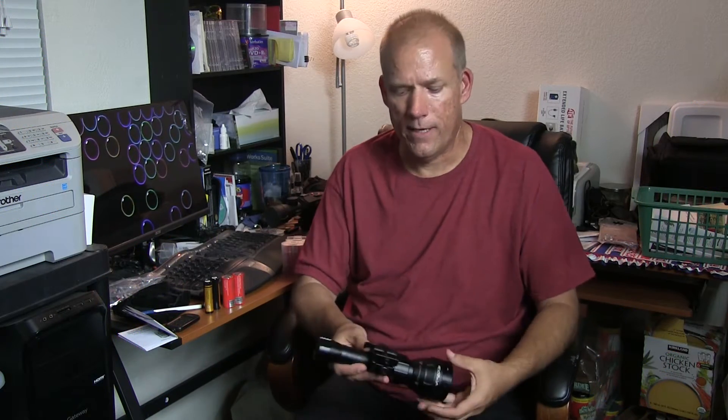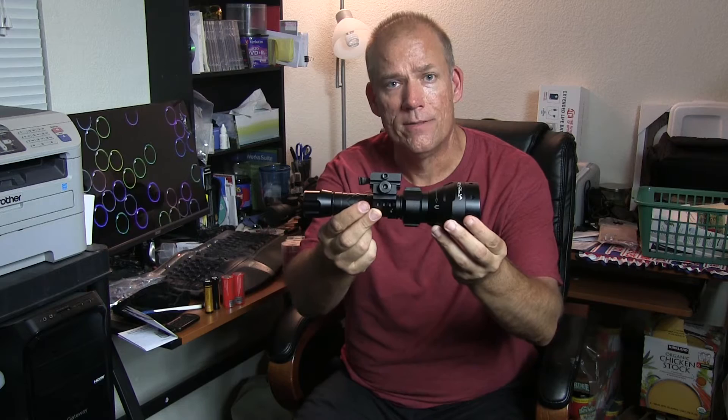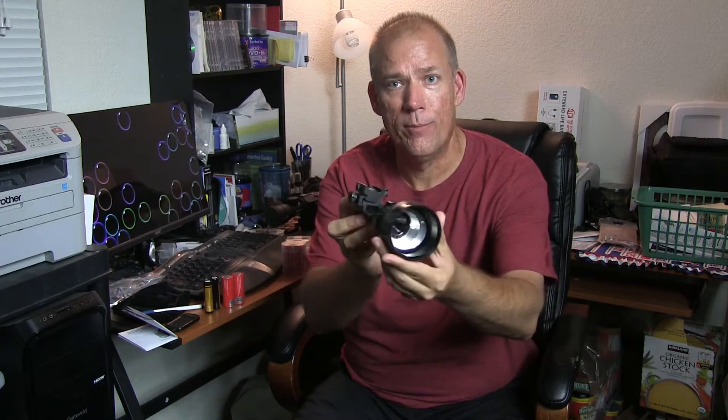Hello, it's Steve with Desert Dwellers and today I'm going to do a little video on this Evolva Future Technologies T67 Infrared Illuminator.